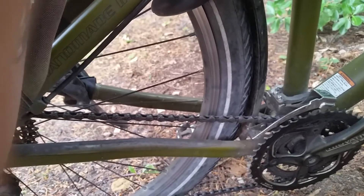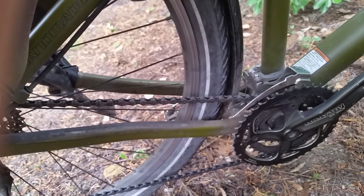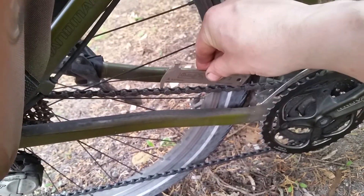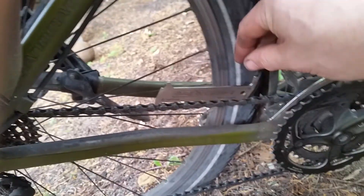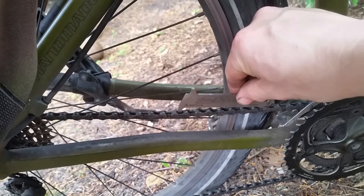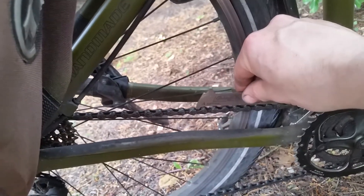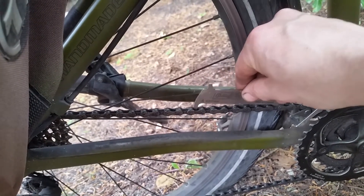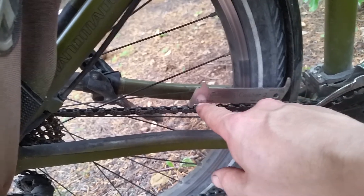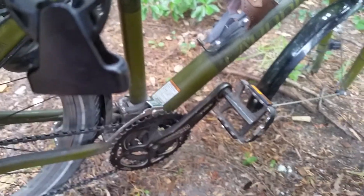Usually I only get about 2000 to 2500 kilometers of use on a chain. We'll see what happens. With the Rohloff checker I'm not too keen on it because it gives different results depending on which links you put it on — it shows it should be longer. But this one also shows absolutely no wear. And that's it for now.